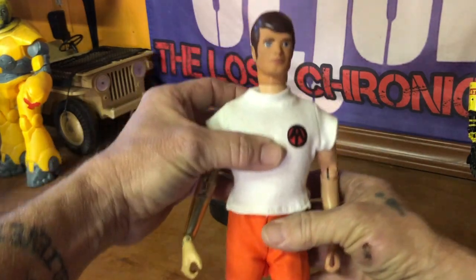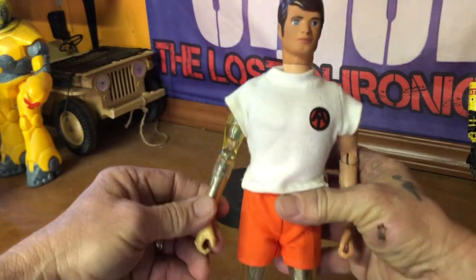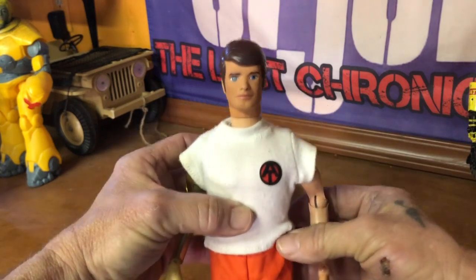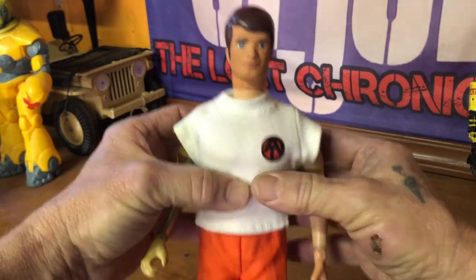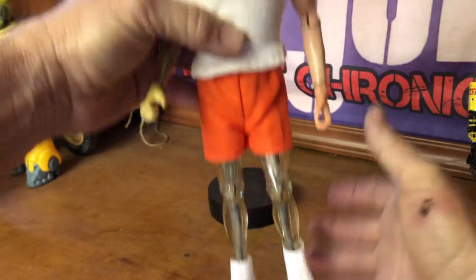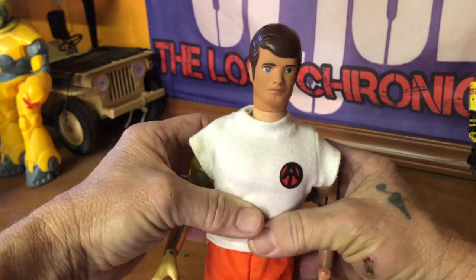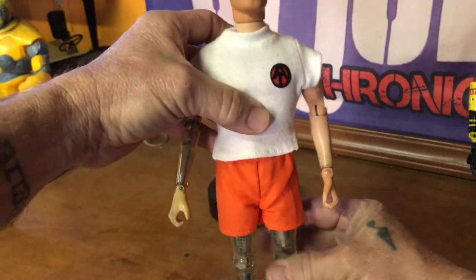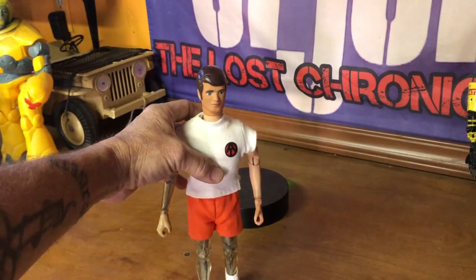Okay, so we got him dressed in one of his original outfits that came with the mountain outpost — white t-shirt, orange shorts, white short boots. So yeah, this completes Mike Power Atomic Man — he's now complete and he's ready for some adventures.